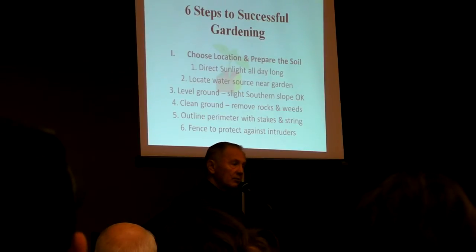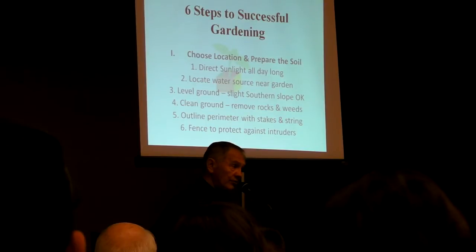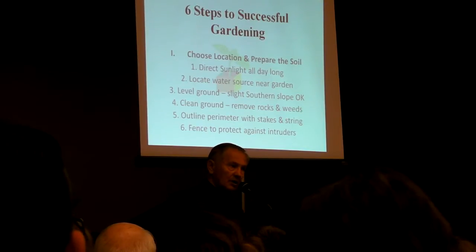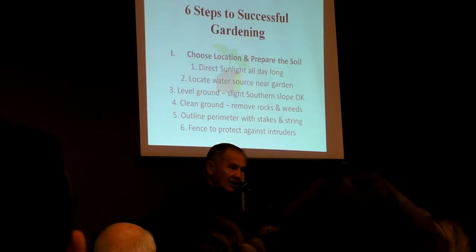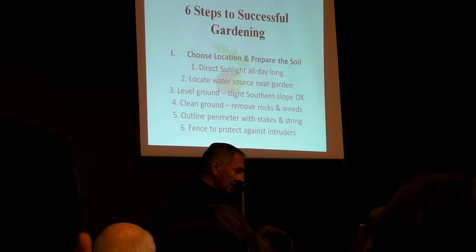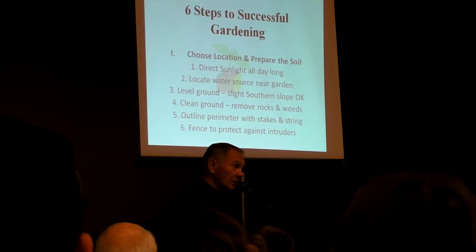You remember Kenneth from Africa? He hauled two five-gallon buckets of water half a mile from the river multiple times every day to grow that garden. That's how valuable water is, and we've got to make sure we've got water close to our garden.